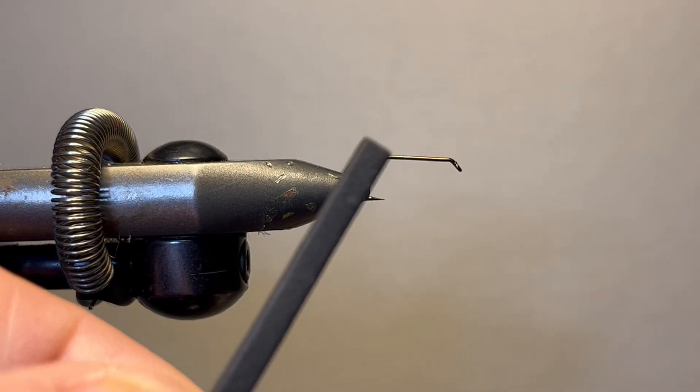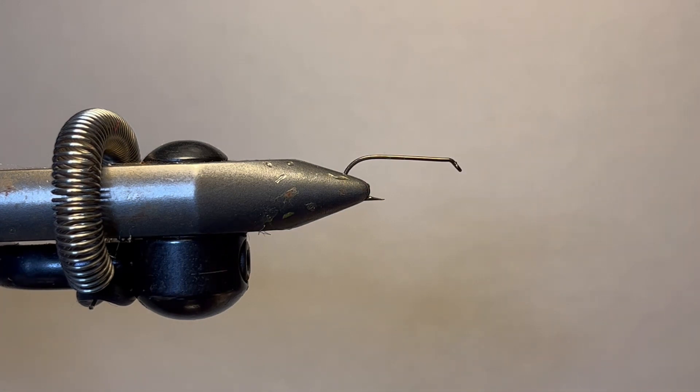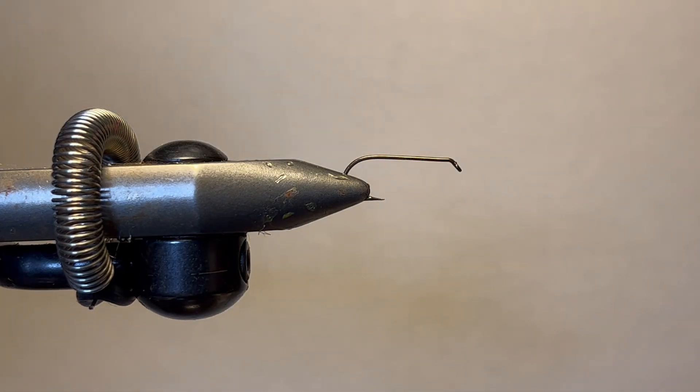It's got a little foam — strips right here. It's got a little poly yarn right here. And we're going to use some grizzly hackle, but you could use black hackle or brown hackle for the legs. That's it. That's the whole fly. Very easy.